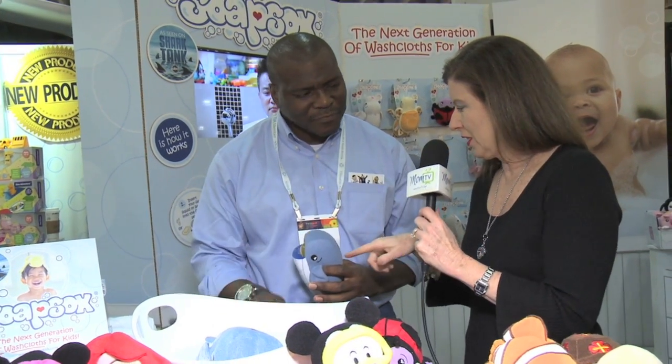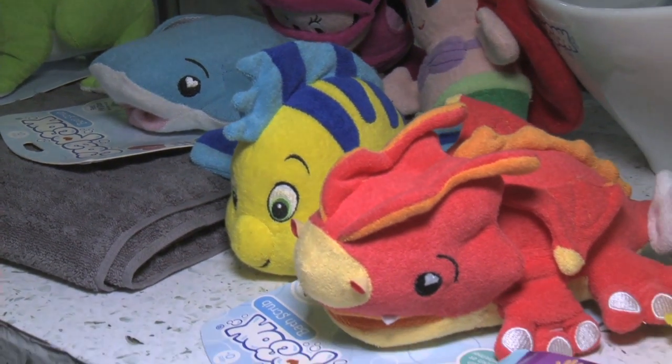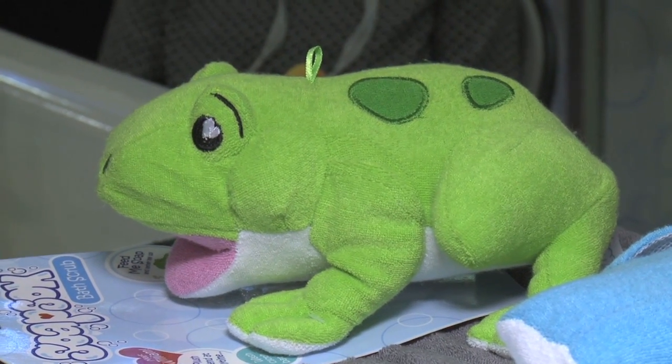And those finger holders make it easy for the mom to hold on and scrub a little bit, right? Absolutely. I don't really like this one because I'm a Florida State fan and this is a gator, right? But they come in a whole bunch of designs and creatures. We have 12 different designs and they all have names. This is Bella the Ladybug, who's a new addition to our line. We have Charlotte the Seal. We have William the Frog and a whole host of other ones.